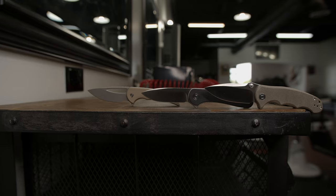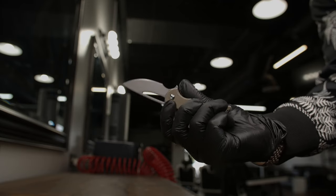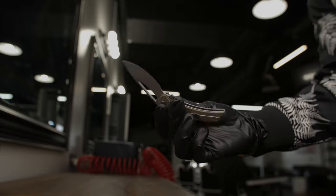What are your thoughts on the Elementum by Civivi? Is it worth the hype? Is it the king of budget flippers, or is it just another knife? Thanks for tuning in. Rate, share, and subscribe.